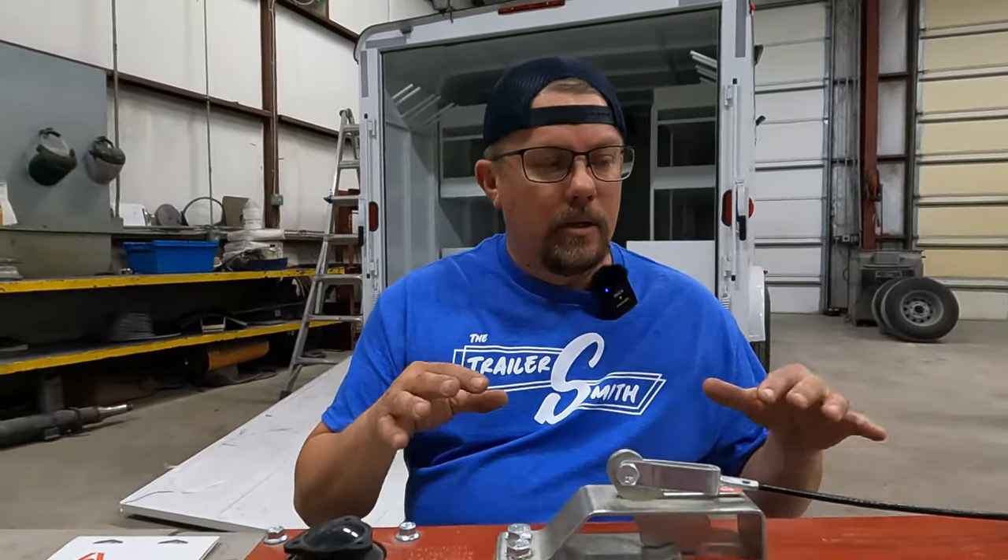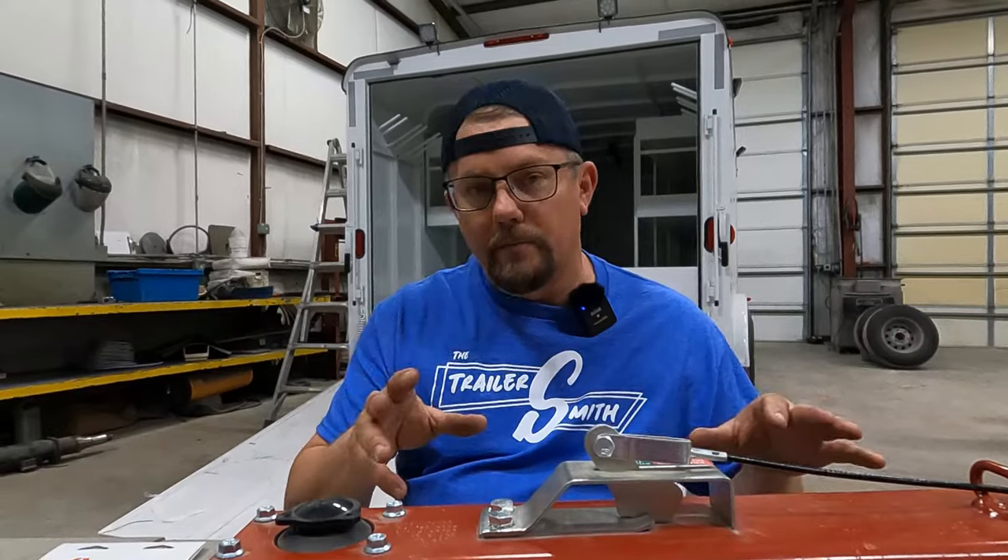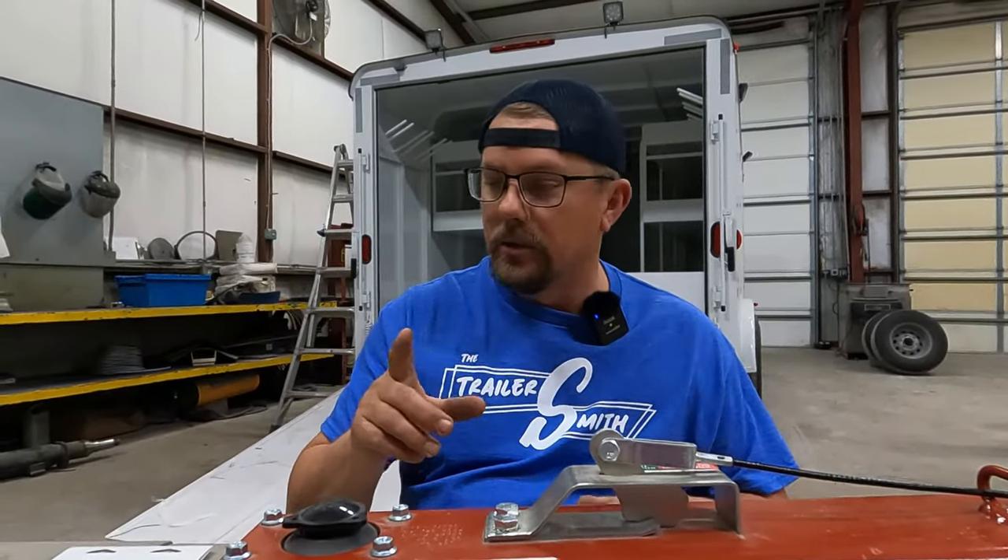We're going to start at the front of the trailer and work our way to the back. We'll name and show the components that all go together, then come back and spend a little extra time explaining what each component does and what to look for in case you're having an issue or to possibly prevent further issues.